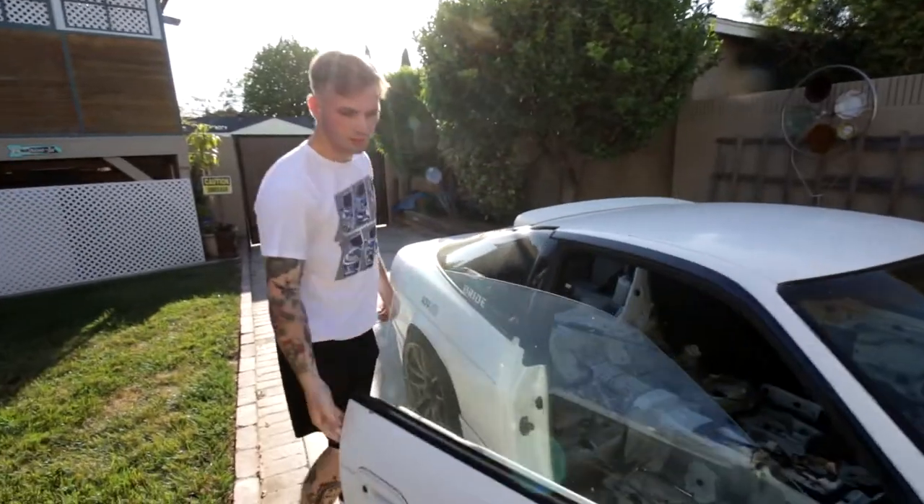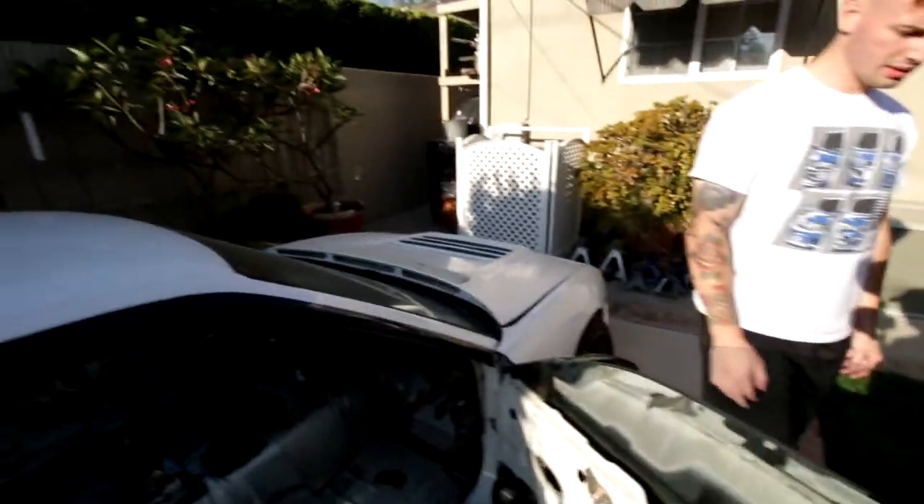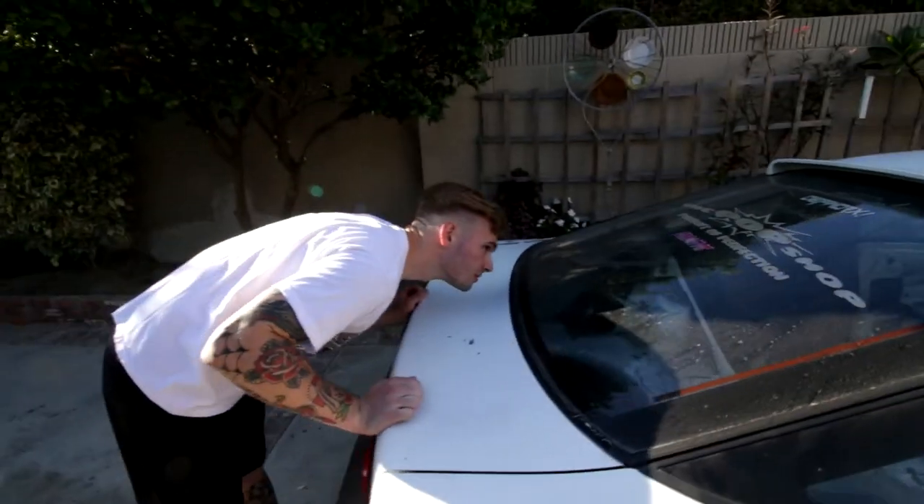Alright, let's see that finished product — dang, that looks clean! That looks super sick. Now we're just waiting for the plastic paint to dry and then we're ready to go. Don't forget to like and subscribe, thanks for watching, hope to get you some more videos soon. Later, peace out.